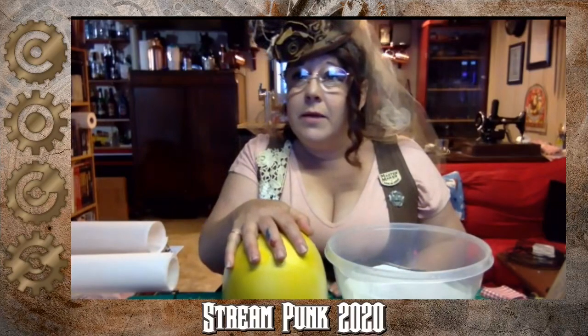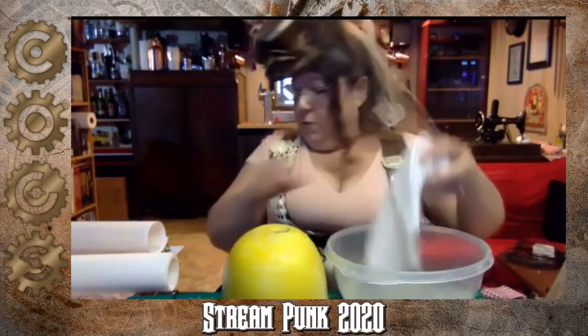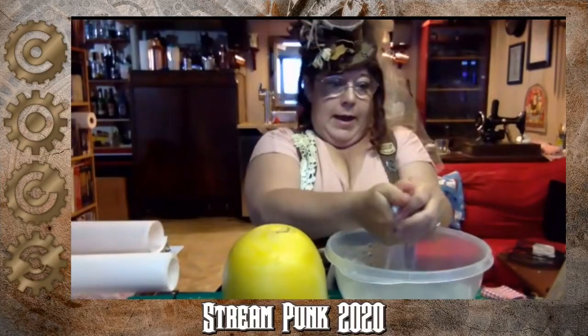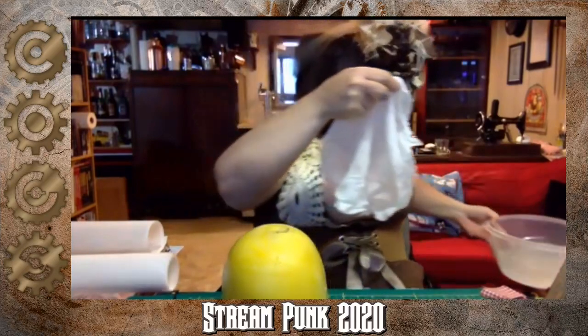If you want to make a tinfoil top hat, you can totally do that, but I think you would still need some kind of form underneath. You can see now it went from something stiff like this to kind of like a rag. I'm going to bring it out — I can feel the sizing on my hands. I'm going to kind of move this to the side and then just drape this on.